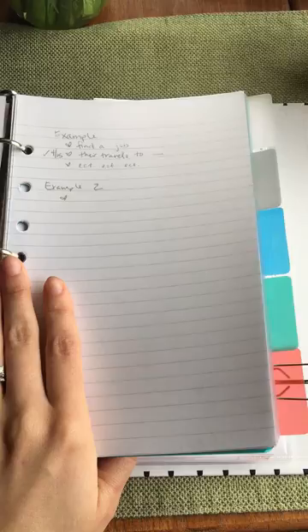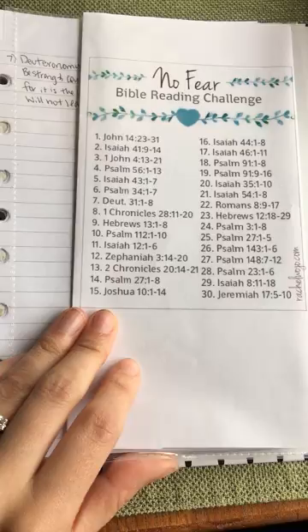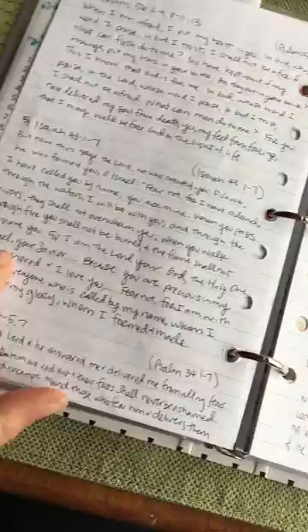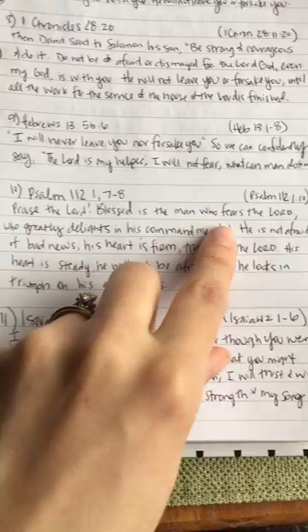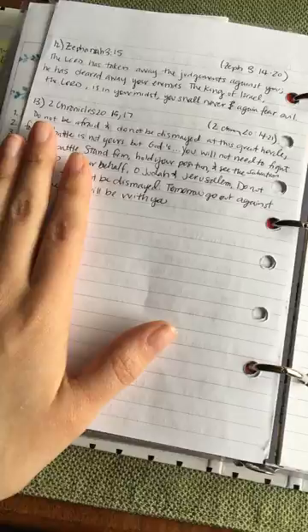This is a challenge from RachelWojo.com — an April No Fear Bible Reading Challenge. Each day you read a passage of scripture; what I've done is write out the verse from that passage that really spoke to me. I'm not doing this daily, but sitting down and catching up when I can. That's really what I'm doing there, just something extra and fun.